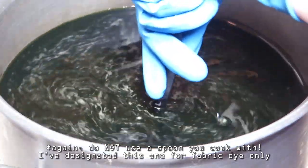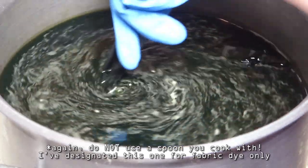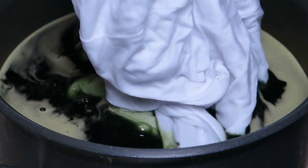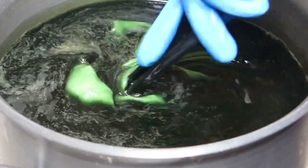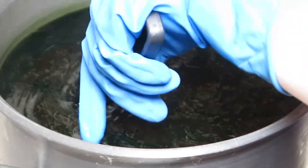I also recommend wearing gloves. Carefully lower the dampened dress into the pot, then stir continuously for 30 minutes, keeping the fabric completely submerged in the dye bath.